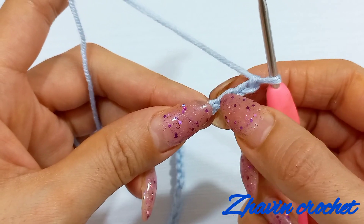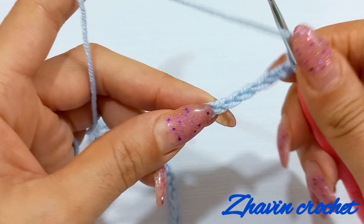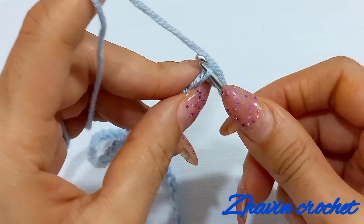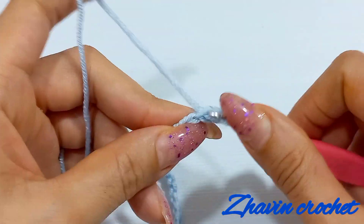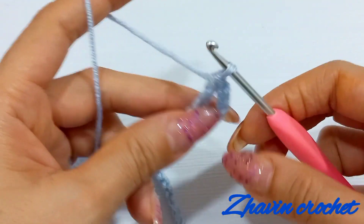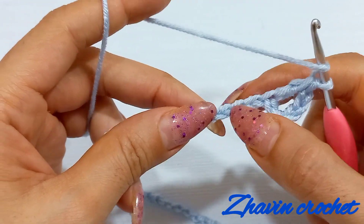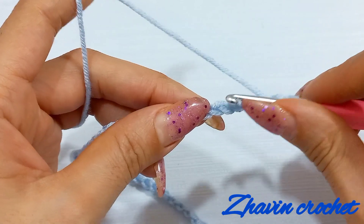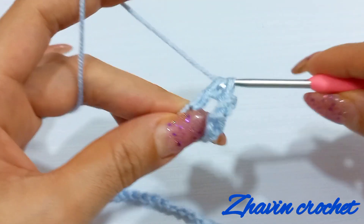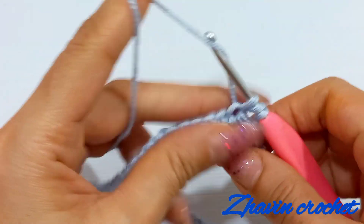Skip 1, 2, 3, 4 and 5. Make 5 chains and make 1 double crochet into the 6th chain from the hook. Then skip next 2 chains and make a V-stitch into this chain: 1 double crochet, 1 chain and again 1 double crochet into the same chain.